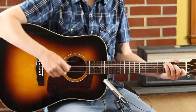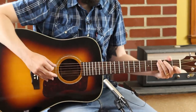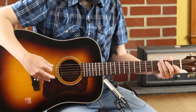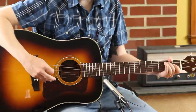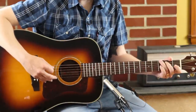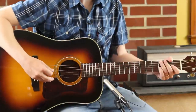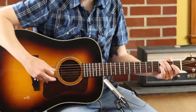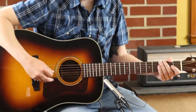Your first cross-picking run is really just Do, Re, Mi. So that's 3, 0, 2, G, A, B. And then you're using your D and your G strings as your drone.